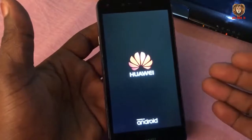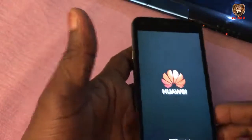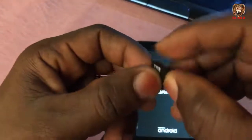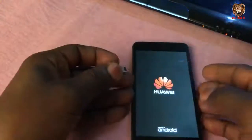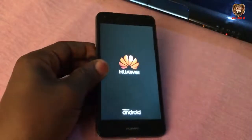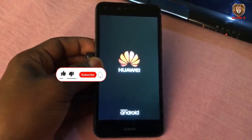I am about to show you how to flash it. Before we get started, we are going to need a memory card or SD card — I am using 8GB, but you can use 4GB. We are also going to need the firmware for this particular phone before we can start flashing it.